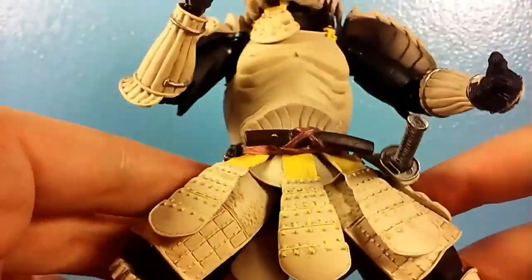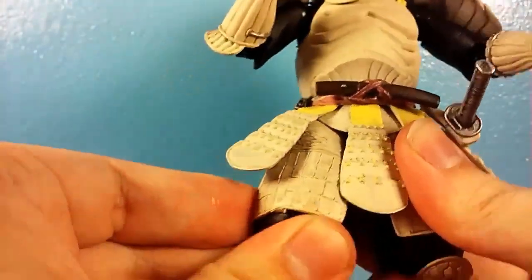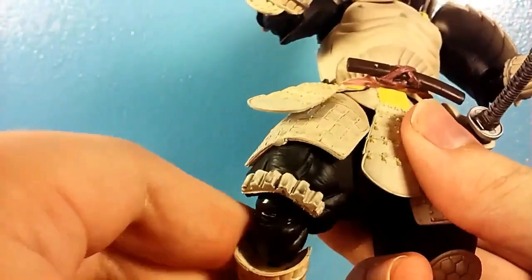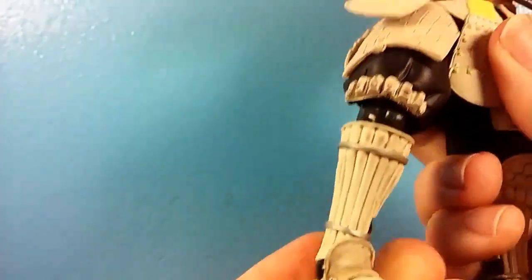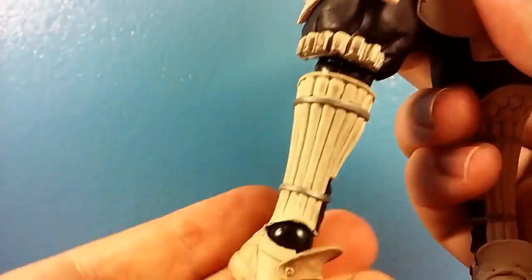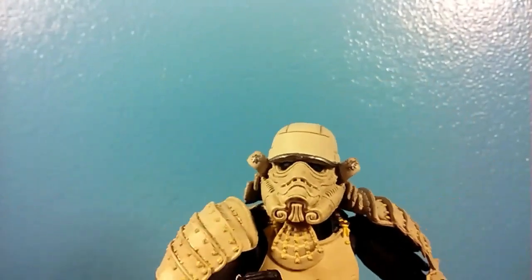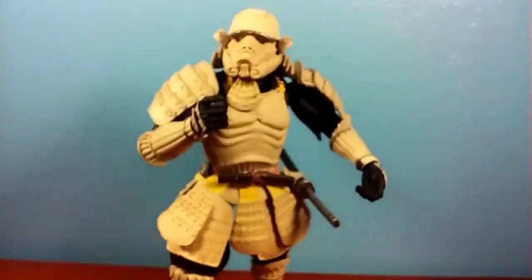The wrist hinge can bend and also swivel to whatever direction you want, though the wrists themselves are on a ball peg that doesn't always stay on securely — they won't just fall off, but it's a minor issue. The torso moves, the legs move out and forward, though I don't believe they slide down. Very nice knee joint and knee swivel. The feet, like I said, are loose — however, you can pivot them in various directions. Overall, it's a nicely articulated figure.